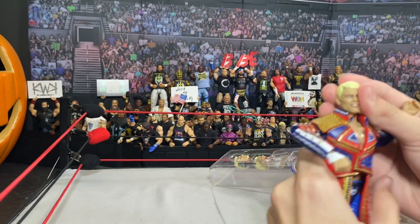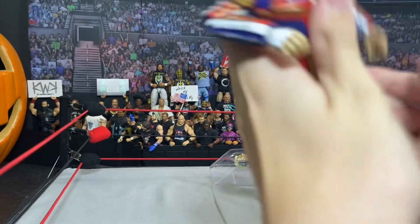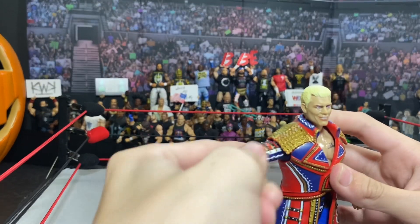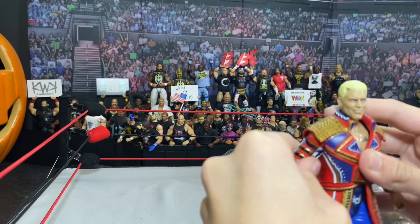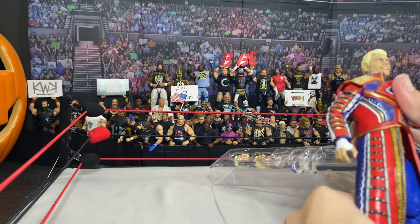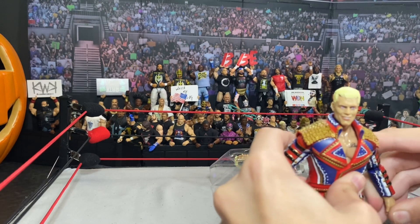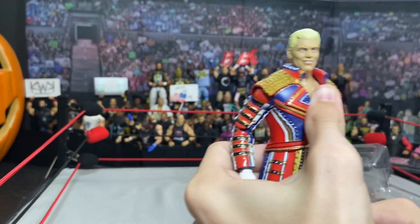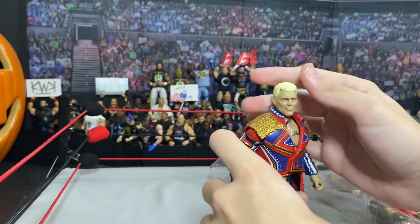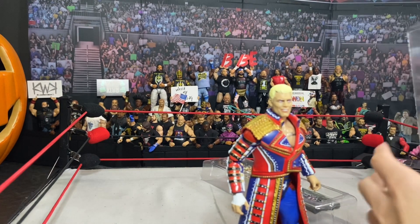We got Cody here — this looks awesome. Let me put the arms down. The entrance gear — oh wow, this is definitely well worth your $42, guys. You get entrance gear, interchangeable arms, you get two attires. I kind of want the Walmart one too, for that blue silver gear. And then look, you got this awesome red and gold gear here.